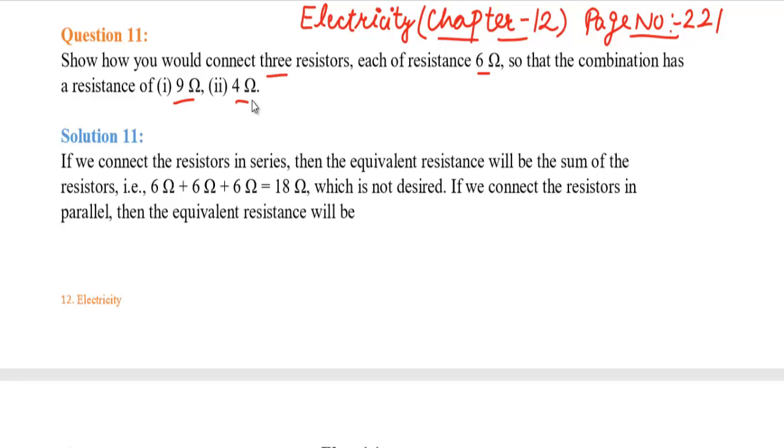We have done this type of question in our last video, so you can check the whole playlist. For this type of question we have to consider different cases with 3 resistances.